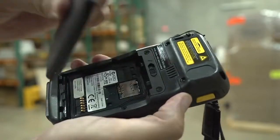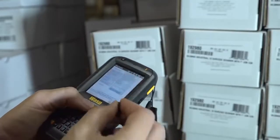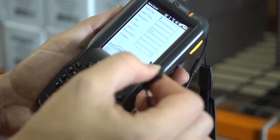If ease of use, small form factor, and accuracy are critical in your application, the DT60 mobile computer is the right device to help your business become more efficient and productive. Available with either a 46-key QWERTY or 27-key numeric keypad, the DT60 is well-equipped to manage your inventory or asset tracking requirements.